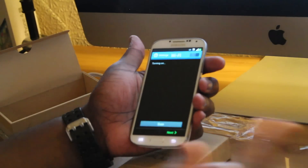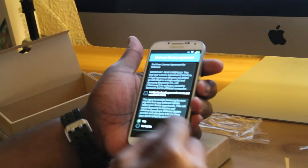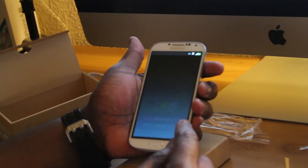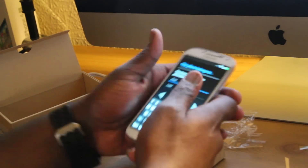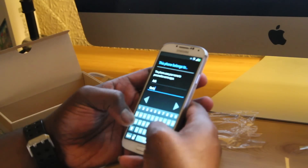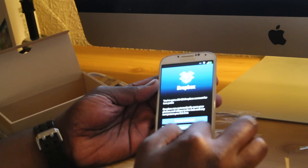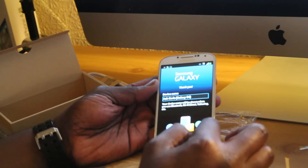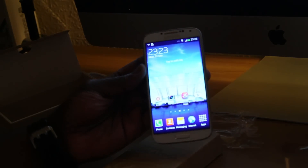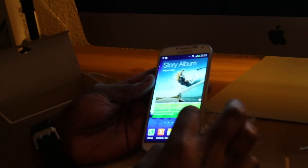At the moment I don't have my SIM card in there because it's still in my Nexus 4, but I'll go ahead and turn it on. Let me just register this. There you go guys — the home screen of the Samsung Galaxy S4. The display looks very nice, very crisp and clear.